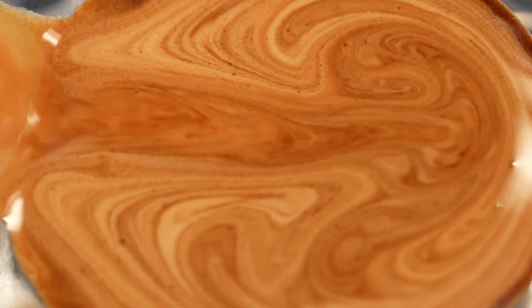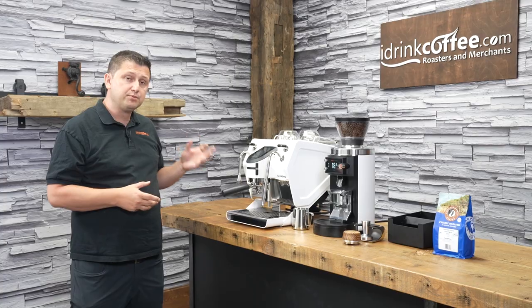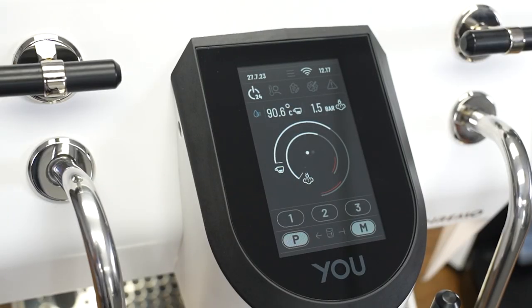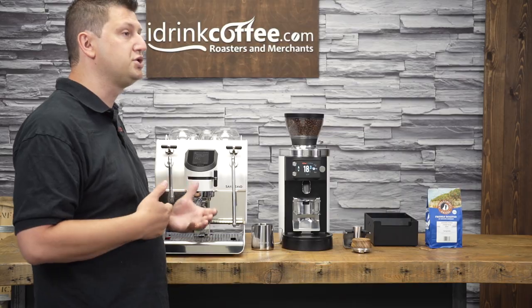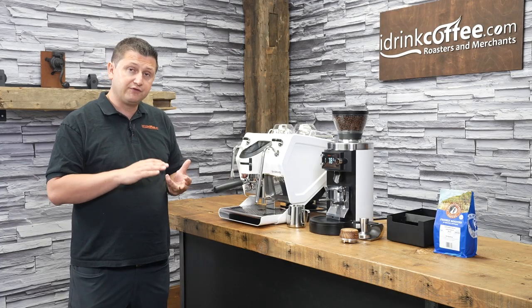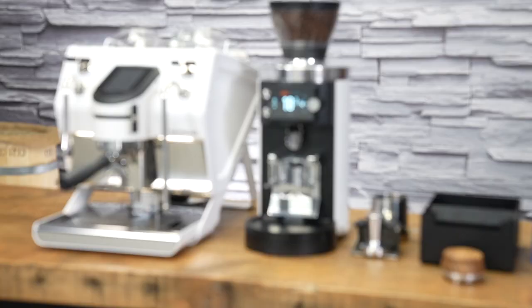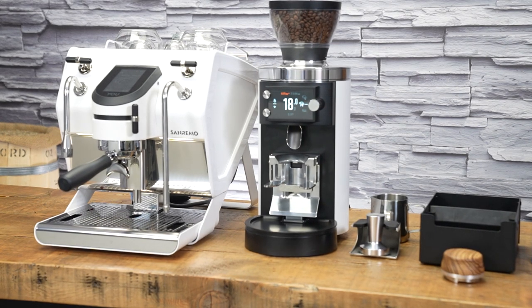The Sanremo U is a dual boiler machine. That means we have a separate boiler for coffee production and for steam production. The coffee boiler is 500 milliliters, and the steam boiler is one liter. A one liter boiler might seem a little bit small for what we're used to with machines in this price range. However, that was a deliberate engineering choice made by Sanremo. The boiler, despite its smaller size, just keeps working. I was not able to drain the steam out of this machine — it's able to make drink after drink after drink without any difficulty at all. Both boilers are made out of AISI 316 stainless steel, which is a very high grade of stainless.